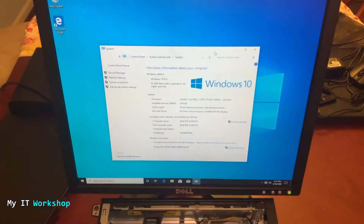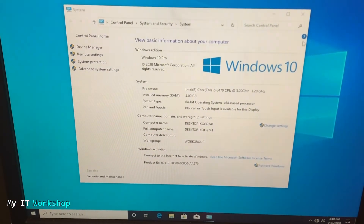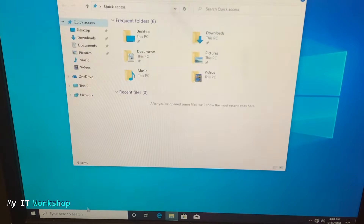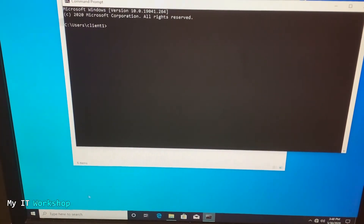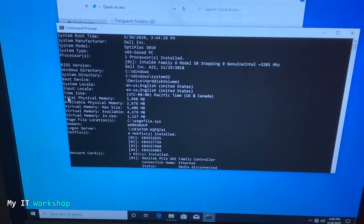We should now have 12 gigabytes of RAM. Going back to the monitor, we can see it still shows four gigabytes. I'll refresh it — still four. So I'll close everything, right-click This PC, Properties — still shows four. I'm going to open a command prompt and issue the 'systeminfo' command, which I've used many times on the channel — it's very useful for finding information about your computer. Looking for 'Total Physical Memory,' it still says four gigabytes.